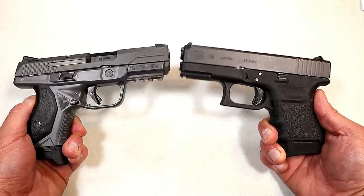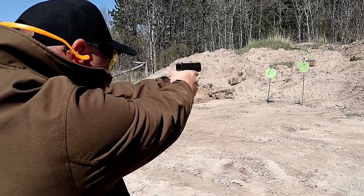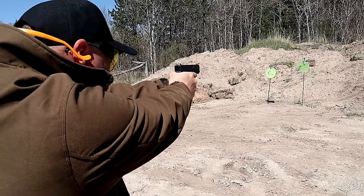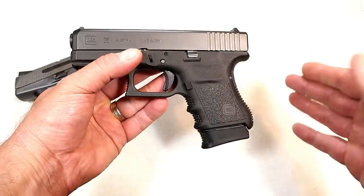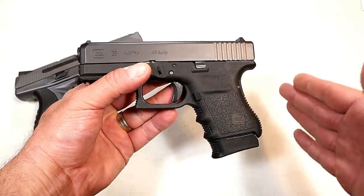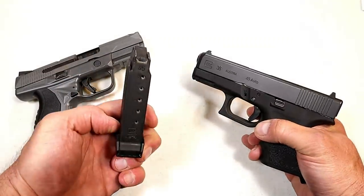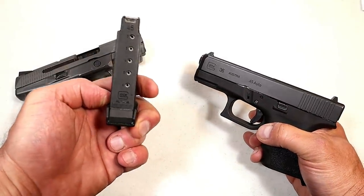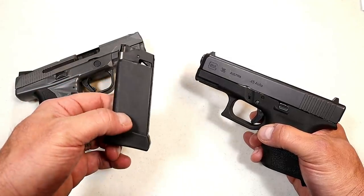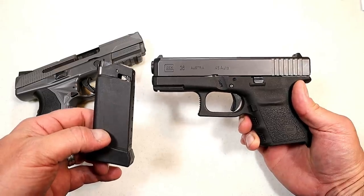Let's start with the Glock 36. I recently reviewed this and I enjoy the gun. It's a subcompact Glock, although it doesn't really feel like a subcompact. It has a 3.78-inch barrel and was created in the year 2000, so it's been around for 20 years. It has longevity on its side and is Glock's first single-stack handgun in 45. Holds six rounds in the magazine, you get two mags in the case, and you're looking at right around $550 for the Glock 36.